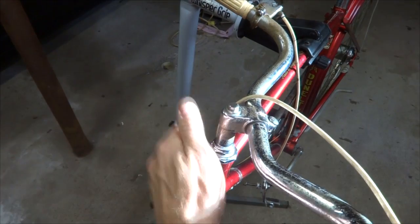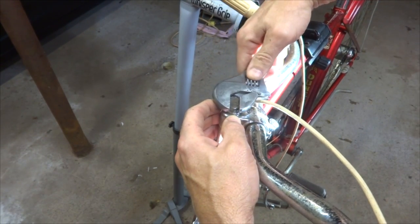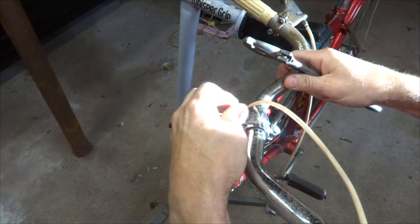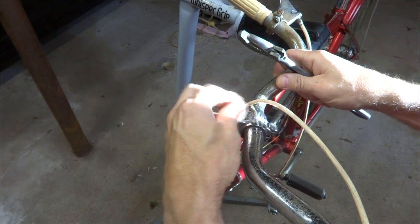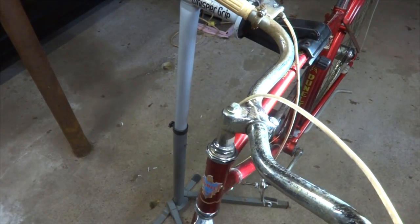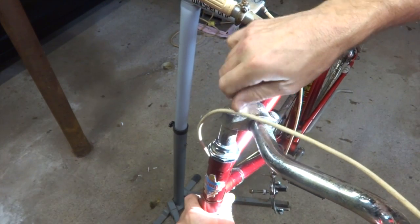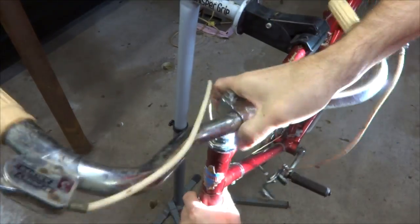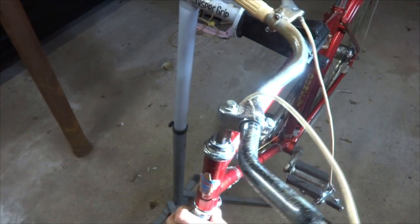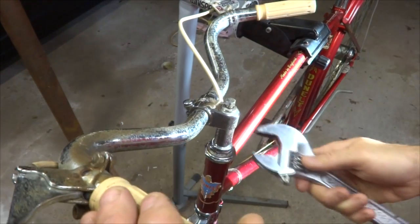Now I need to remove the handlebars and stem here from the steerer. If you have a threadless fork and stem, then this whole process is going to be quite a bit different. But this is what I'm working on. The stem is not coming out of there very easily, so what I'm going to do is try to get some penetrating oil in there.